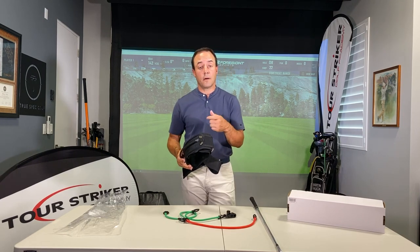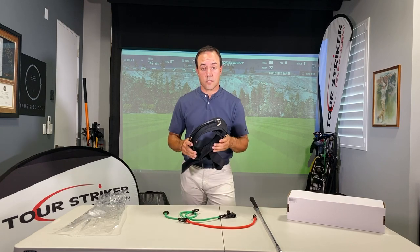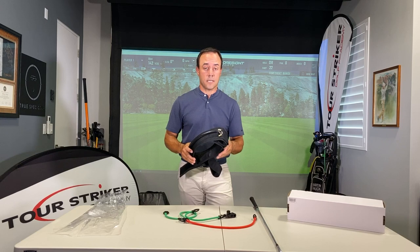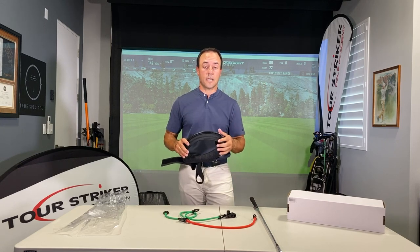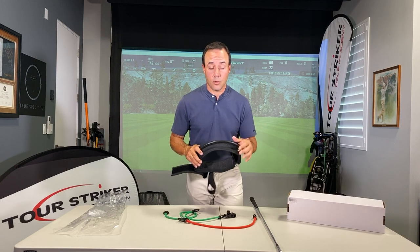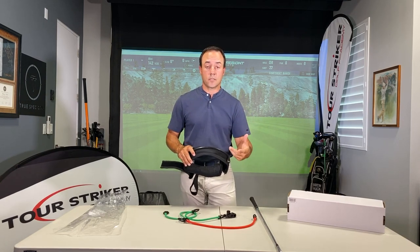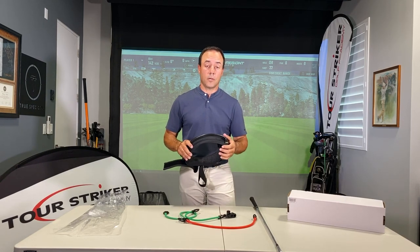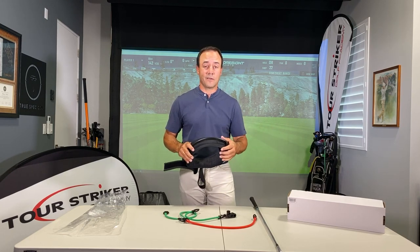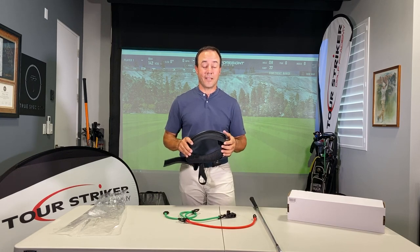Martin Chuck and my partner David Woods, co-developers of the Planemate — we're super grateful that you've elected to buy this. It's been an overwhelming success and we're blown away by how many people are enjoying using their Planemate. We want you to enjoy it, practice with it, and develop your game. Remember you can post on social media — we love looking at those and we'll comment and share with our friends as well. Thanks again for buying the Planemate.